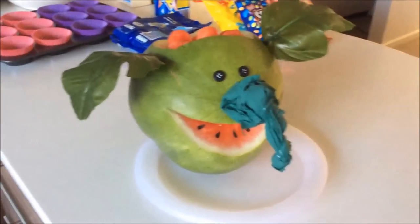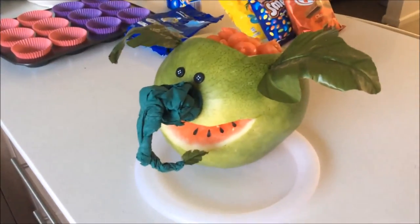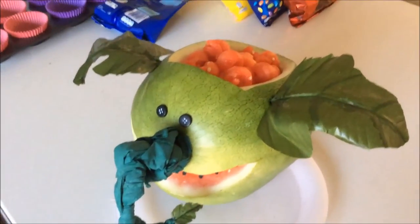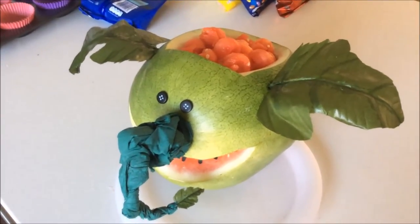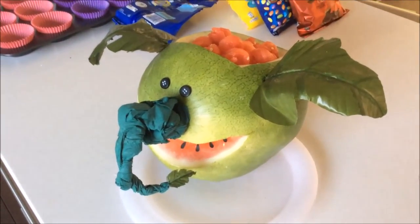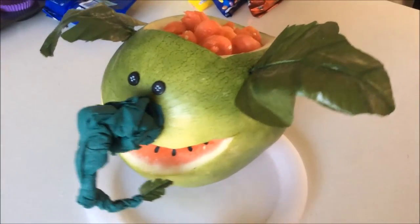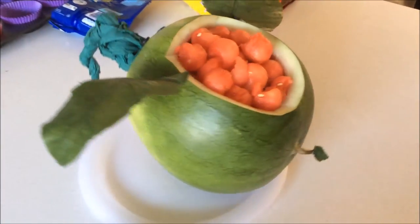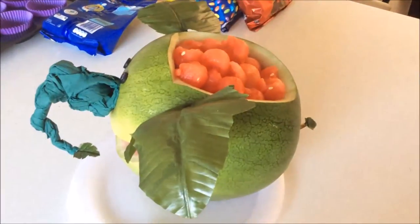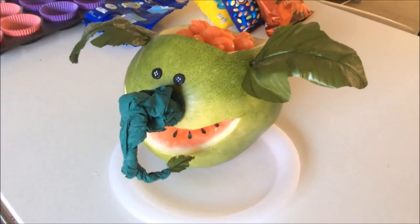Once you've done with the watermelon, you can take out your scooped melons and put them back into the elephant's head — like he's had a lobotomy! If you were smart enough, you would have kept the lid, which we didn't. You can put his head back on because he also has a little bit of alfalfa coming out of the top of his head as hair. You can display this as a centerpiece for your party, and the kids can just grab the watermelon from there or you can serve it from his head. It's going to be a great little centerpiece — enjoy!